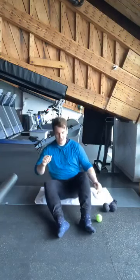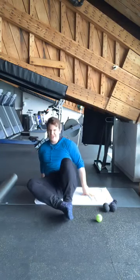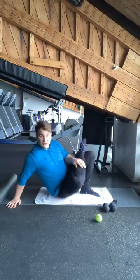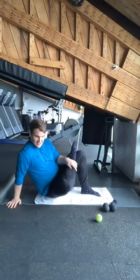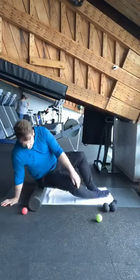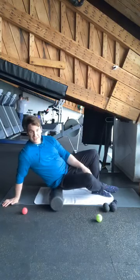From here we have two variations. We can either place our ankle — whichever side the ball is on — on top of the other one and lean over. Just roll around and really work into any kind of knots. For those who are a little more flexible, you can also place your ankle on your knee and feel free to really dig in and roll around. We're going to be here for about 30 seconds. If you don't have a ball, you can also use a foam roller — the exact same position, either ankle on the knee or ankle down here if your flexibility doesn't allow it.